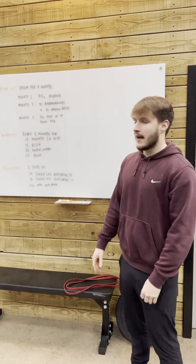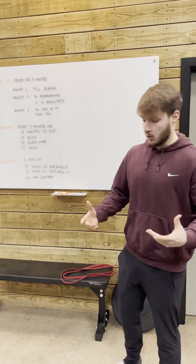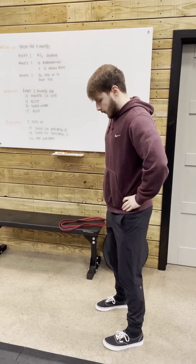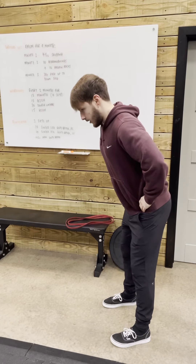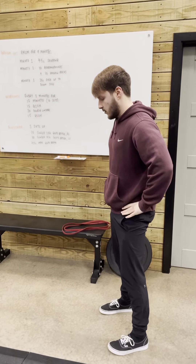On minute 2, we're going to do 10 Good Mornings and 10 Hollow Rocks. In regards to our Good Mornings, you can do this with a band or just under bodyweight. You're going to go feet under your hips, hands on hips, soft knee, and you send your bum back with shoulders forward. When you feel that stretch in the back of the legs, stand tall and squeeze your butt.